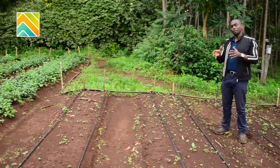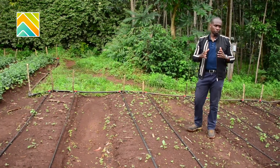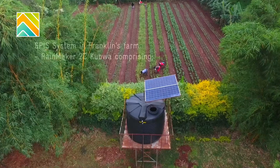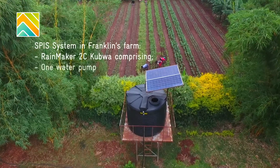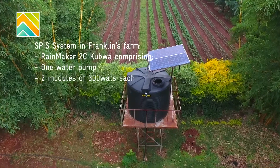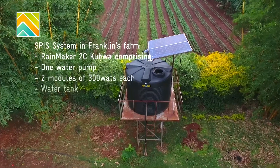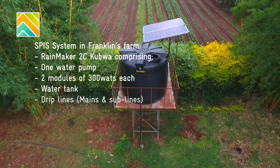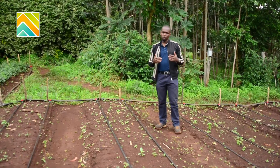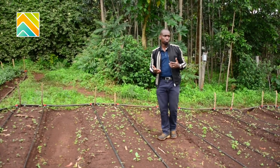The setup of this pilot consists of the typical components of a solar power irrigation system. We have the solar array, which is 600 watts in this case — two modules of 300 watt peak each. We have the tank, the drip lines, the mains and the sub lines. Very simple in terms of putting it up.